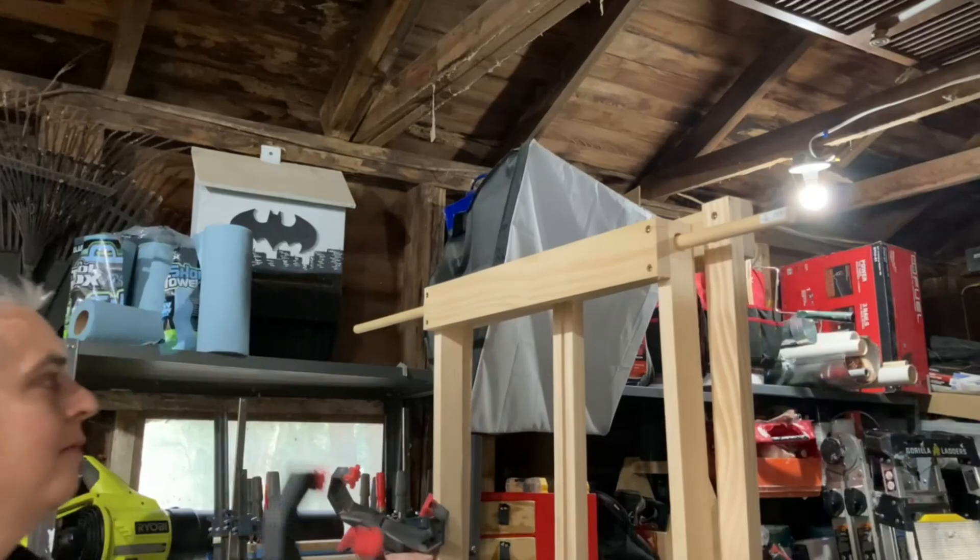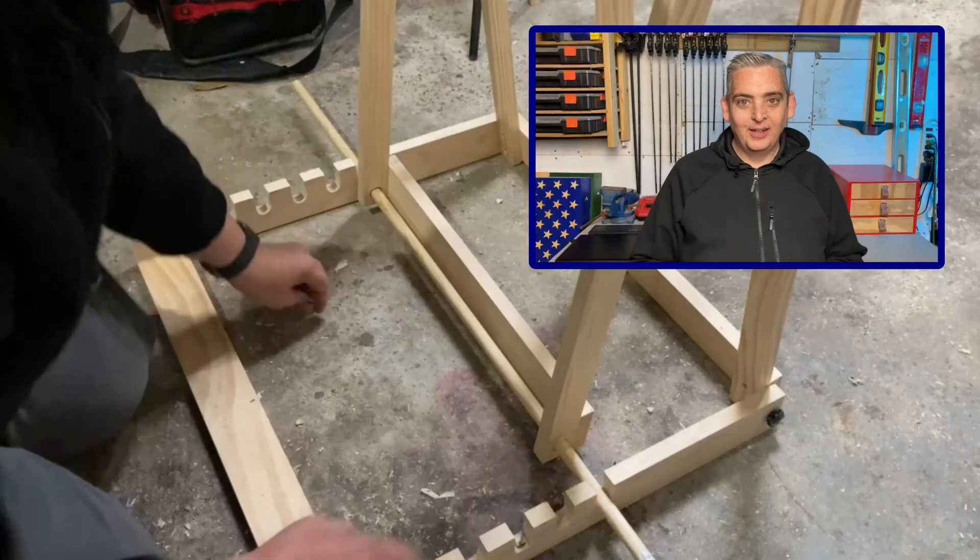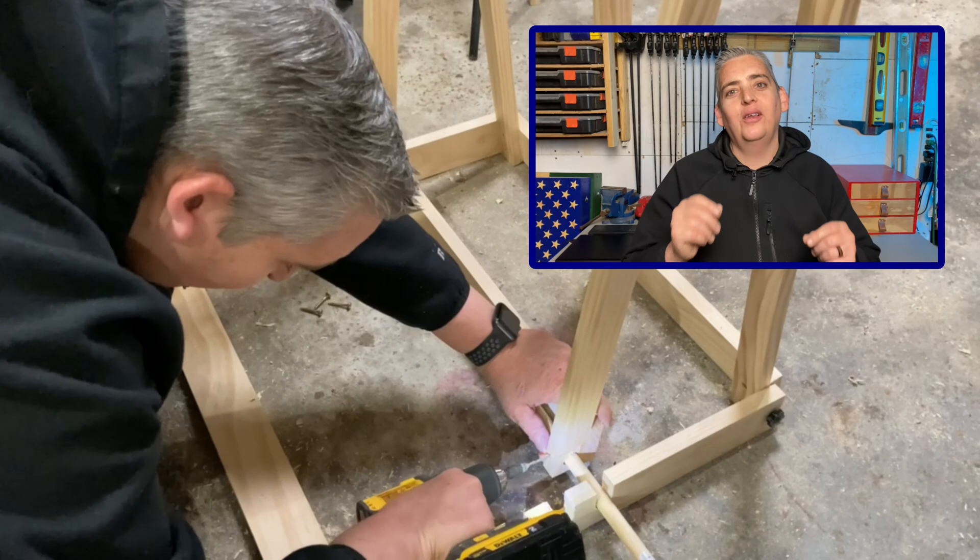Now here's where I had to fix my mistake. I grabbed the wrong size bit when I was drilling the holes for the dowel, so the dowel was really loose. That's okay — I'm just going to put a couple screws in there to hold the dowel in place, and I can always take them out and replace the dowel later.